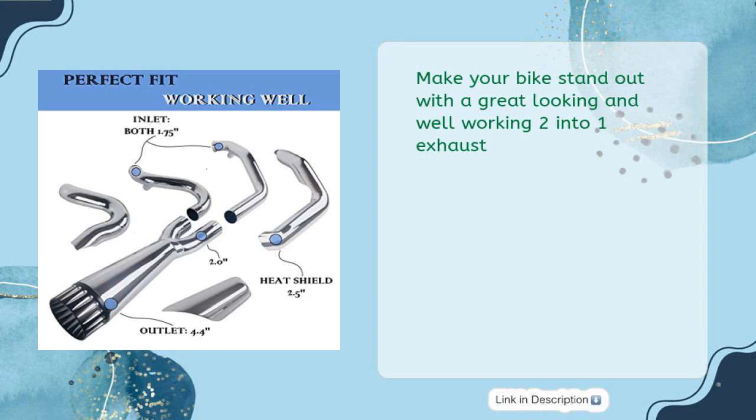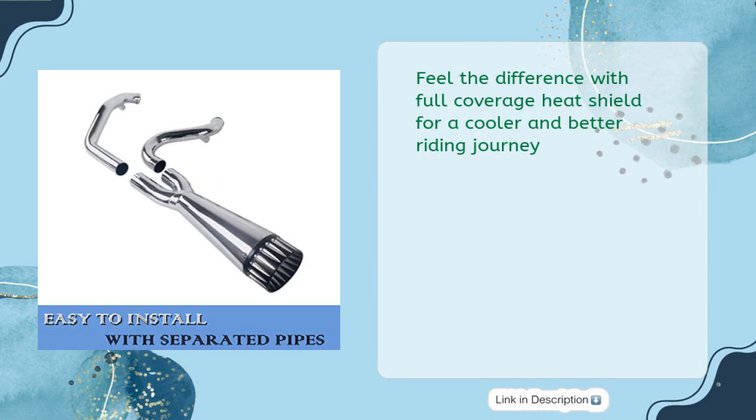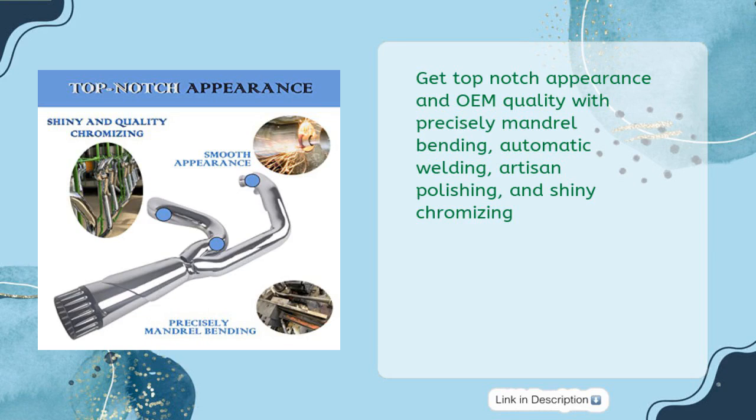Make your bike stand out with a great-looking and well-working 2-Into-1 Exhaust. Feel the difference with full-coverage heat shield for a cooler and better riding journey. Get top-notch appearance and OEM quality with precisely mandrel bending and automatic welding.